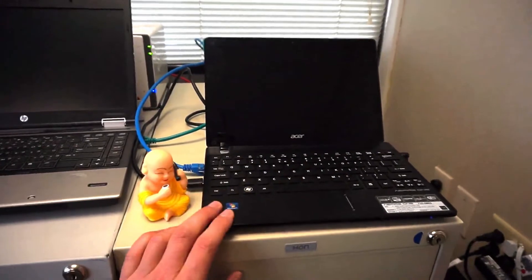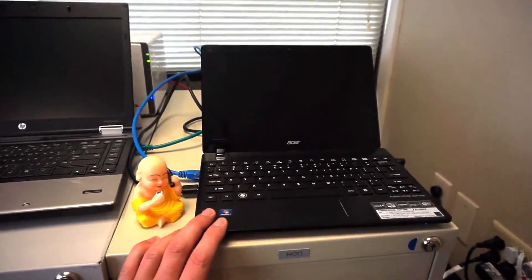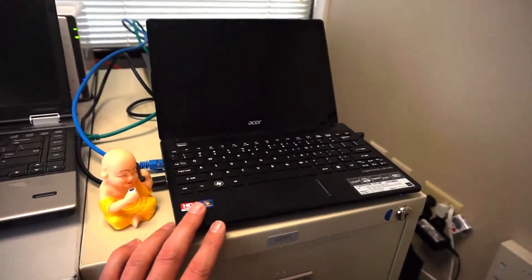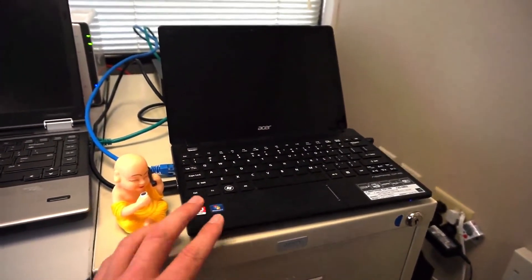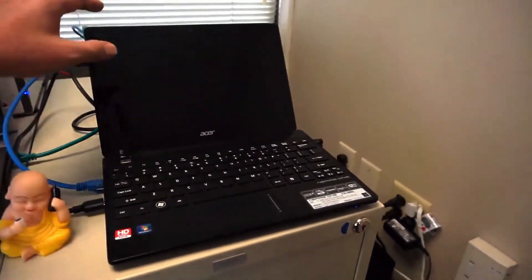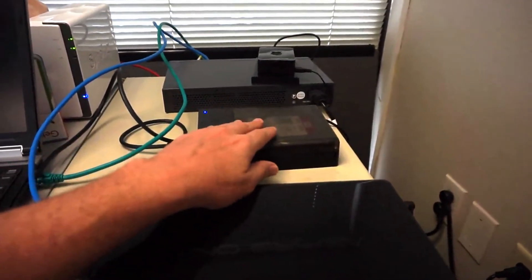This netbook is very cheap — I got it for free and was just offered another one for free. It is very underpowered, though. To get it to work without waiting forever, you need to use an SSD for the internal hard drive and then add a powered external hard drive.